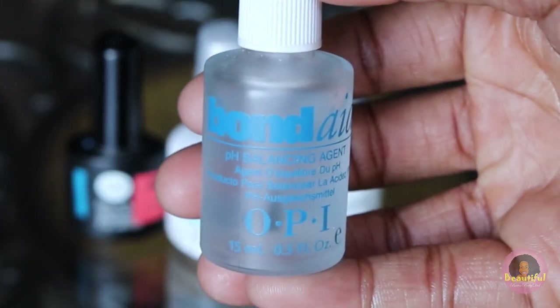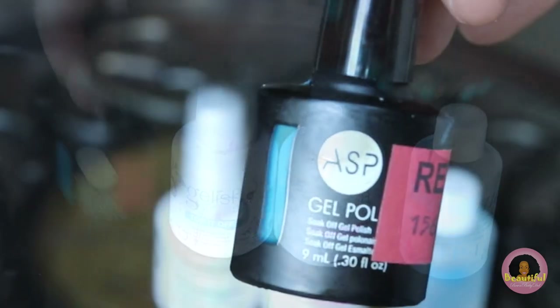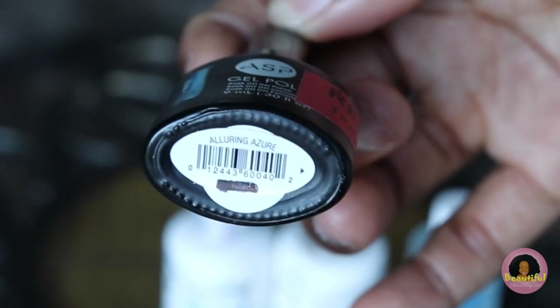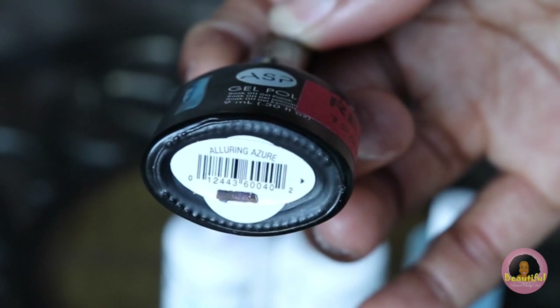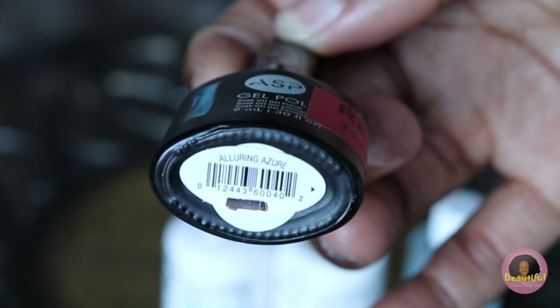I also love the Bond Aid by OPI because I put it on the nail before I apply the fake nail — it gets the water out and dehydrates it so that the nail stays on longer. I'm going to be using a polish I found on sale at Sally's Beauty Supply called Alluring Azure by ASP, but it seems to be sold out everywhere, so down below I've placed links to polishes that are pretty similar.